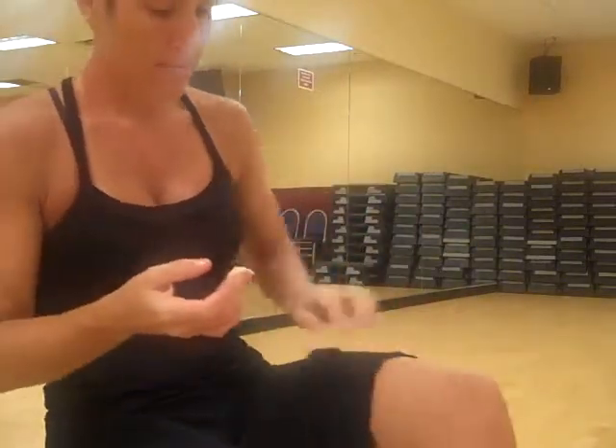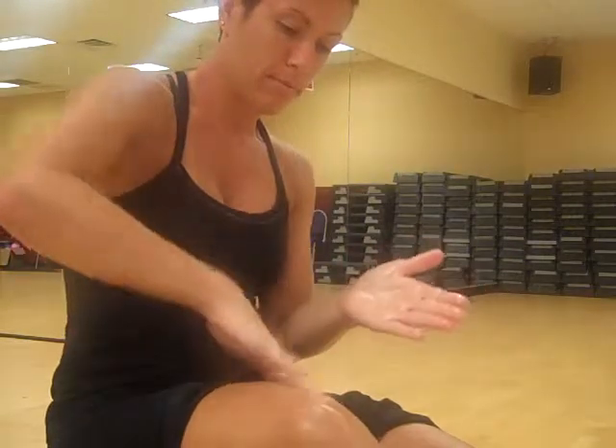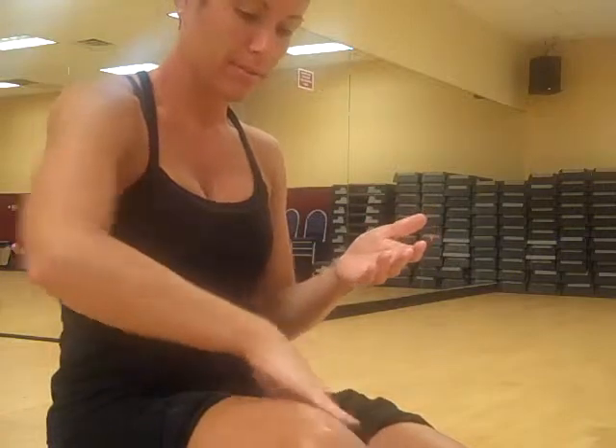To use it as an anti-chafing balm in the places that you get chafed, you're going to put a little bit more on it. The trick here is not to rub it all the way in. When you're using it as an anti-chafing balm, you want to make sure that you can leave some on the surface so that you get that anti-friction, that anti-chafing thing going on.